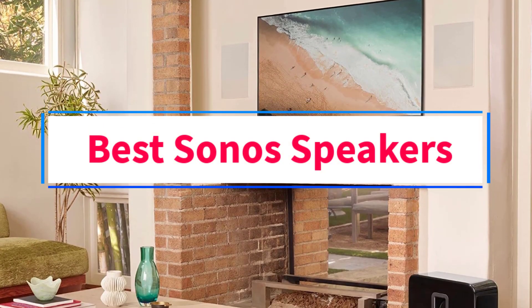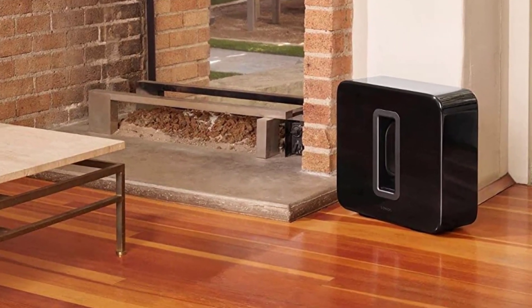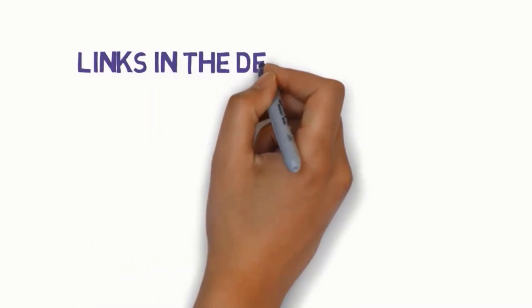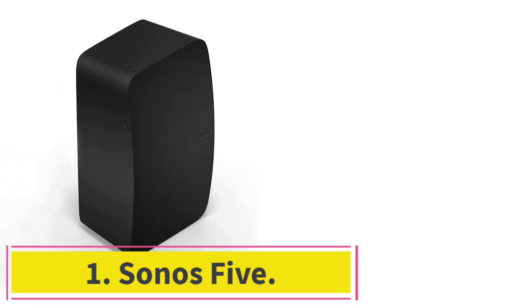Are you looking for the best Sonos speakers? In this video we will look at six of the best speakers on the market. We have included links in the description so make sure you check those out to see which one is in your budget range. Starting at number one: the Sonos 5.